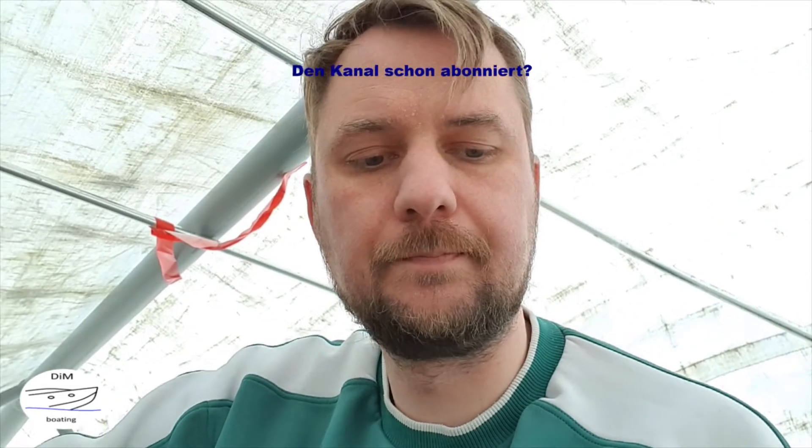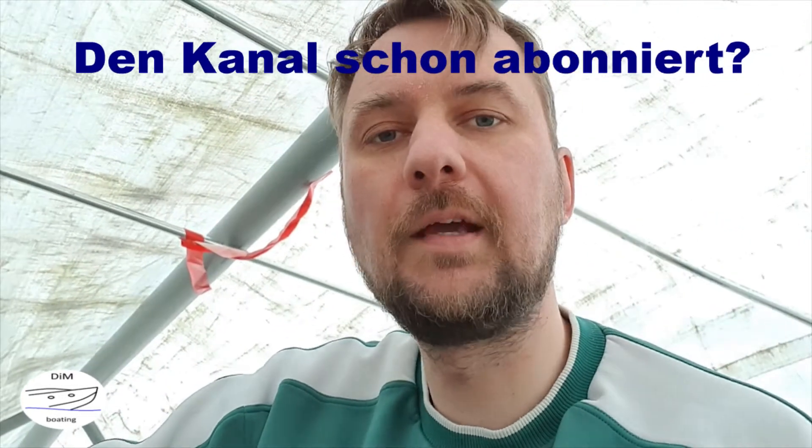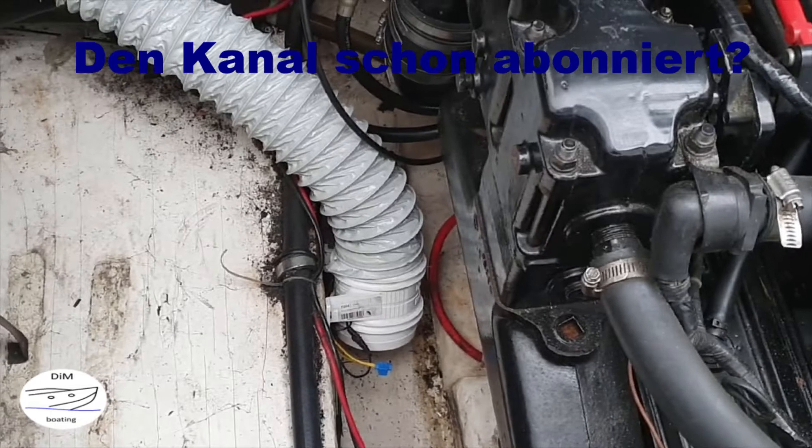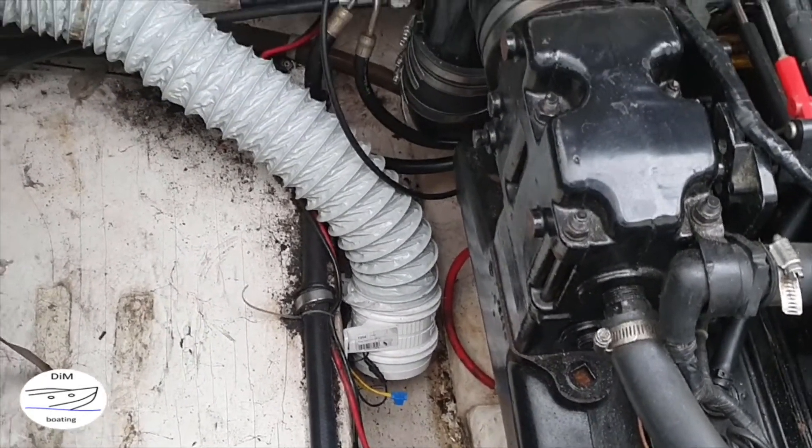So meine Lieben, nach bestimmt einer Stunde Fummelei und Friemelei und eine Menge Schnauze voll haben, habe ich mich dazu entschlossen, nicht nur den Lüfter zu wechseln, sondern gleich den ganzen Schlauch mit neu zu machen. Ergebnis sieht so aus. Sieht gut aus, ich zeig's euch. Also: Lüfter neu, Motorlüfter neu, Schlauch erneuert.